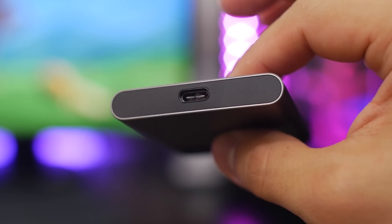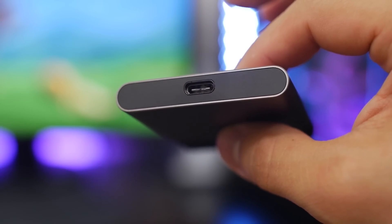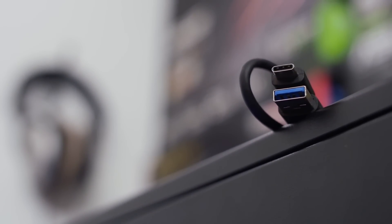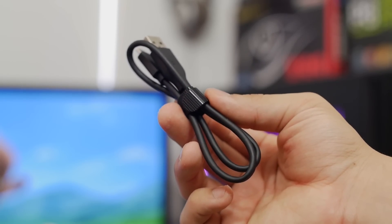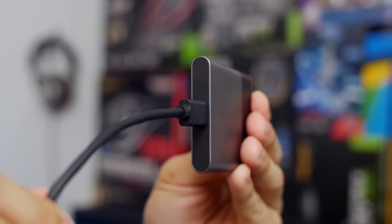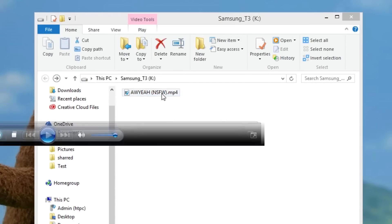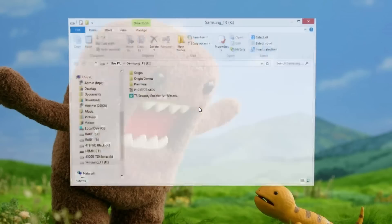It would have been nice to have actual Gen 2 10 Gbps support here, but I'll wait to run the benchmarks before making a big fuss. The included Type-C to Type-A cable measures 18 inches or 45 centimeters long, which leaves enough slack for plugging in behind your desktop, but stays short enough to wrap quickly with the included Velcro strap. One of the great triumphs of Type-C connectors is that they're reversible, so there's never a need to double-check the orientation before plugging in. The T3 can also be password-protected using AES 256-bit encryption.